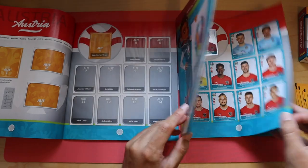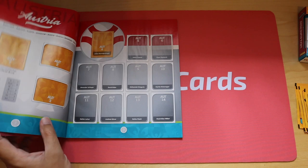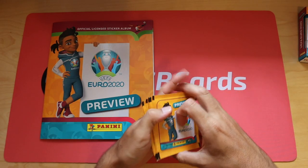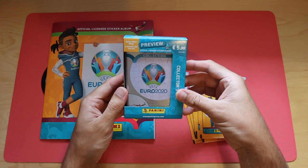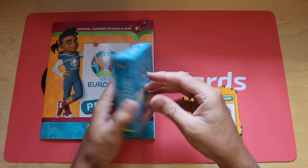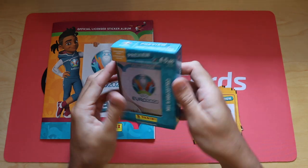I think most of the players are the same, but we'll have a look at what we've got. I've got 30 packs to start myself off - here's 10. I also have the collector's tin, which we'll start by looking at first. It says it's five euros for the tin, with six packets inside.